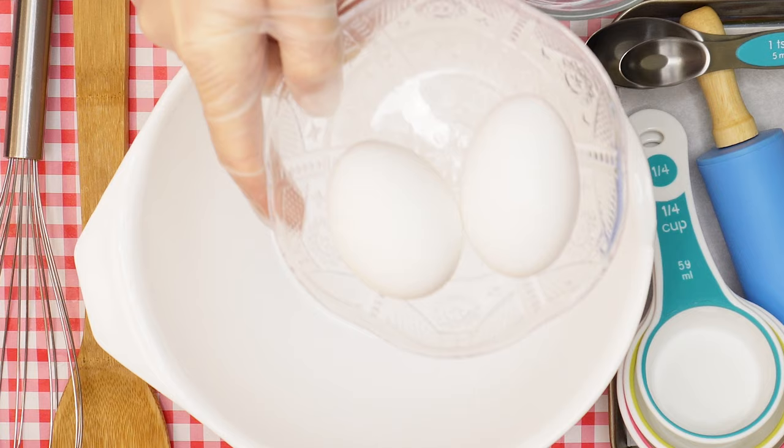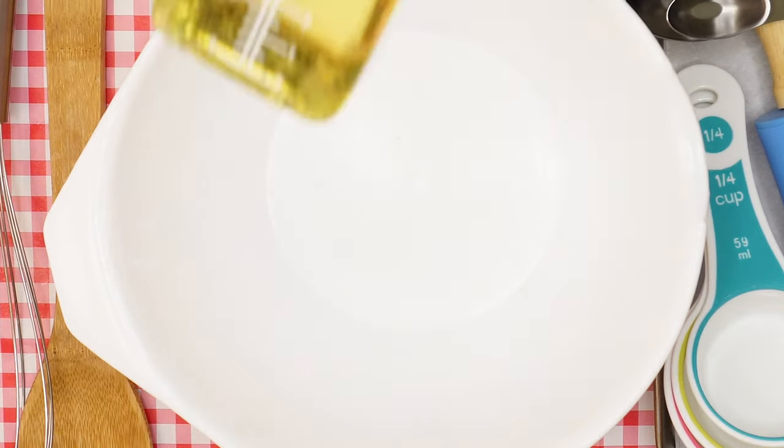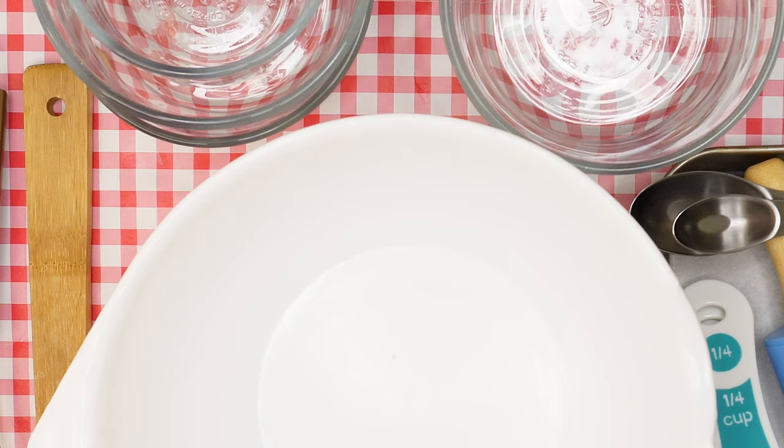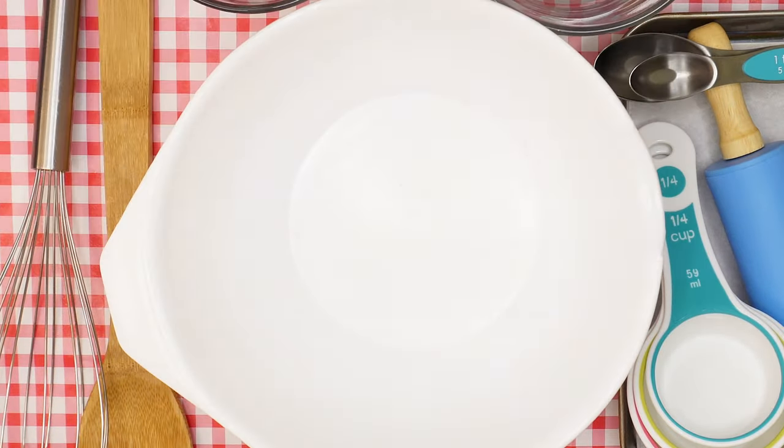For the ingredients we'll need two eggs, sugar, oil, vanilla extract, baking powder, flour, cocoa powder, and lastly red food coloring.